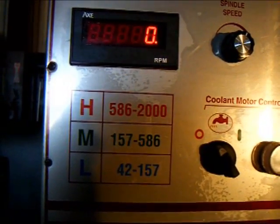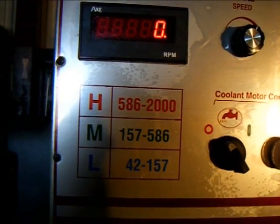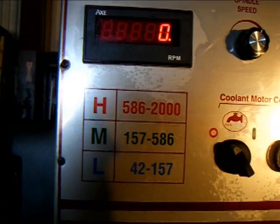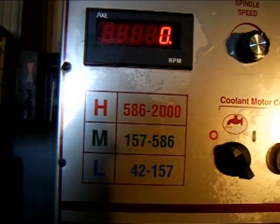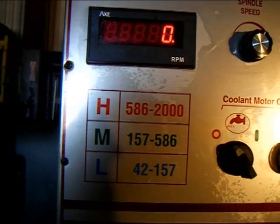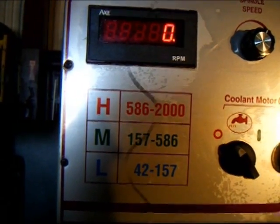The Acer E-Lathe features three geared ranges — a low, medium, and high range — with a Toshiba inverter drive allowing variable speed within those ranges, and a digital RPM indicator.